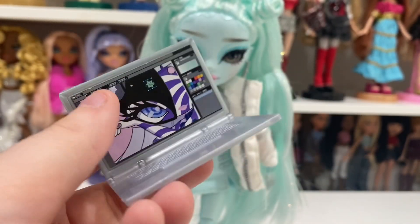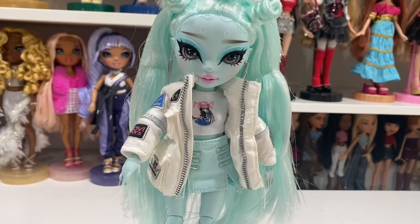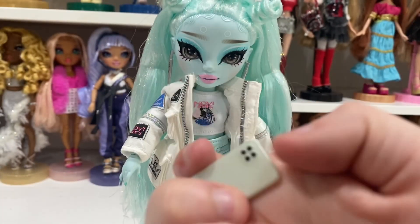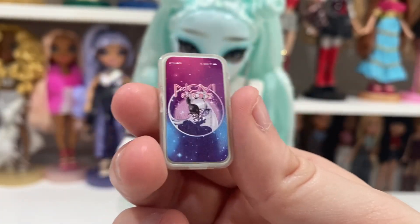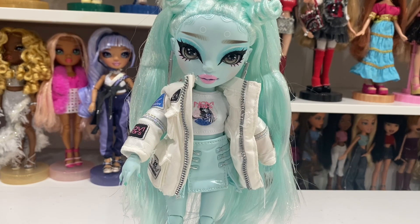I absolutely love the laptop so so much. It's nice and solid and doesn't feel like a cheap piece of plastic. She can't really hold it but you could probably put it under her arm. The laptop is way cooler than a bunch of tiny little makeup brushes that I have to worry about losing or my cats eating. Then here is the phone — more Novi Stars stuff on it. Her case is clear with moons on it and it says 'Shadow High' on it. I love that the cases can come on and off, so Zoe and Carla could even trade phone cases — I think it's a really unique and fun concept.